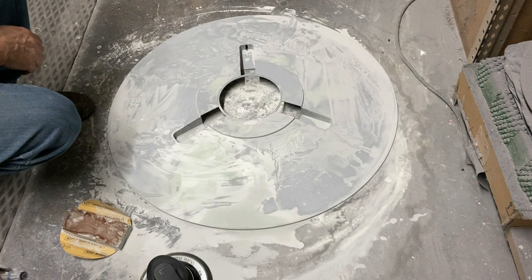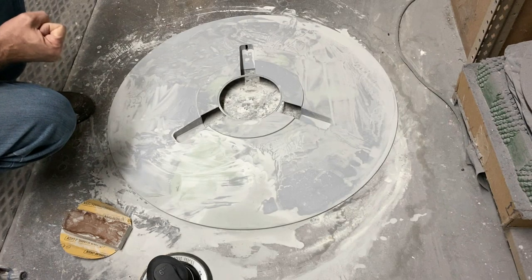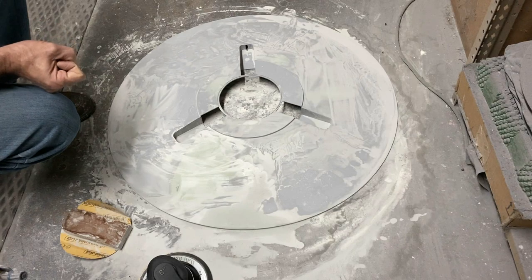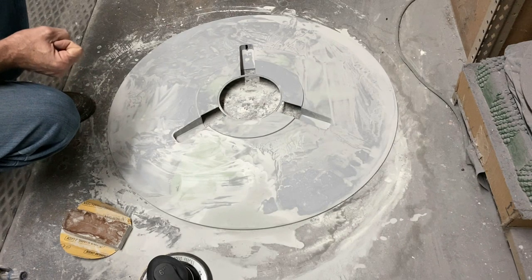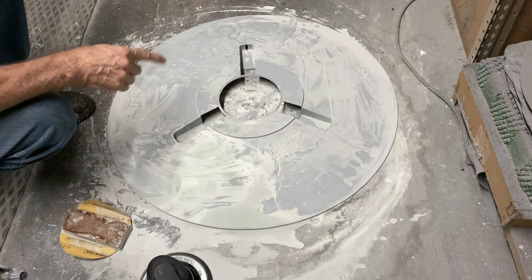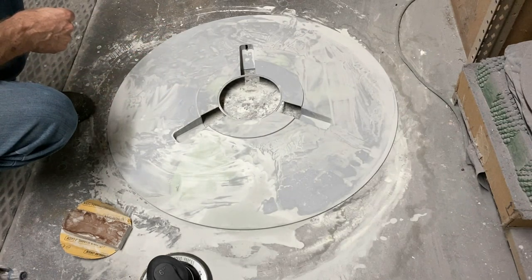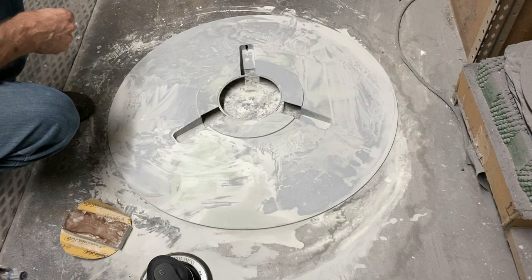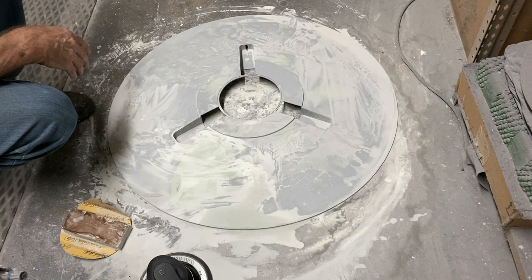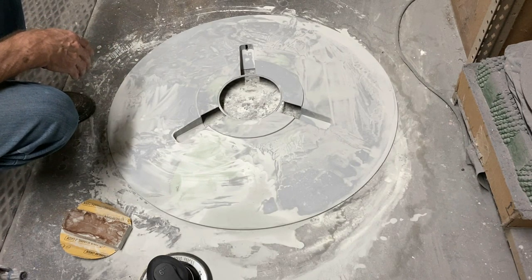Hello there again everybody, Boyd here with you again and we're back at it with the bottom half of the saucer on the big C57D. I've been working several hours here on getting all the high and low spots taken care of and all the gaps filled in. You can see we've made quite a mess here — just wanted to show you guys kind of what you can expect doing bodywork on something this big.